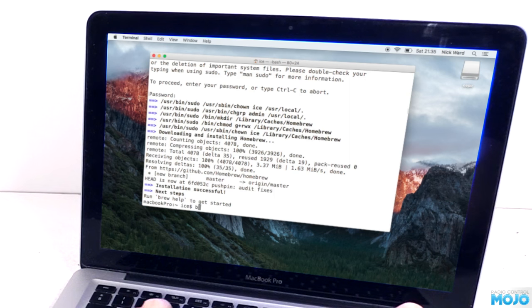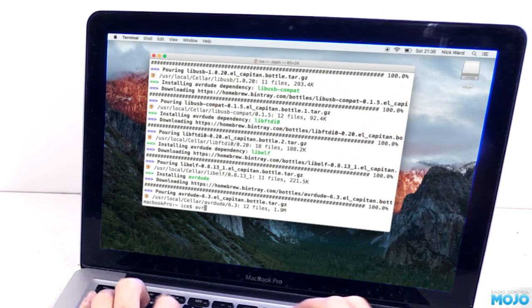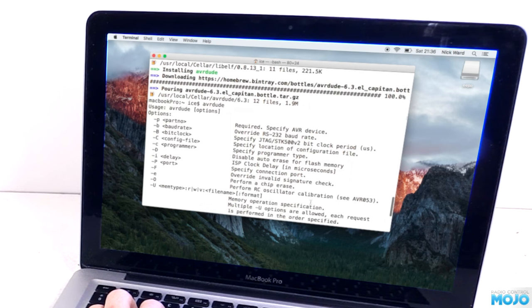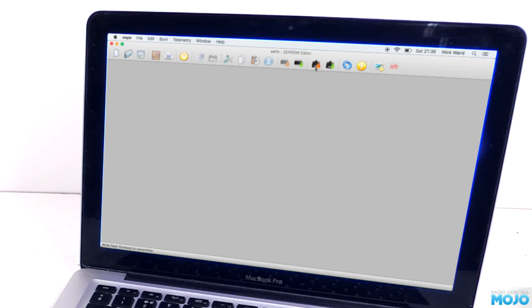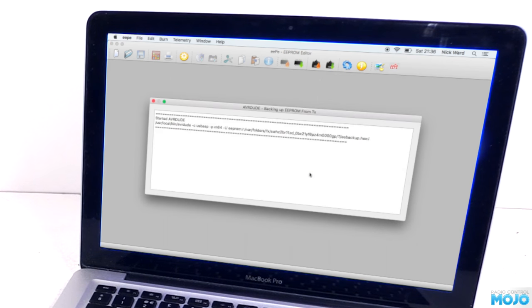Now we've got ourselves a package manager, we can install AVRDUDE. The command is pretty simple: brew install avrdude --with-usb. We're telling Brew to install AVRDUDE with USB support. Hit enter and Brew will sort everything out it needs to get AVRDUDE running. When it's done, we can run AVRDUDE just by typing avrdude and hitting enter. It should spew out a load of help text with the last line containing the version. If you get that, AVRDUDE is ready to go. Back to EP - if we do flash firmware again, open the hex file and say yes to flash memory, you'll get a window with the output from AVRDUDE. It says it can't find a USB device, which is exactly what we'd expect as it's not connected.